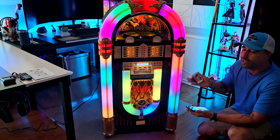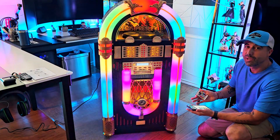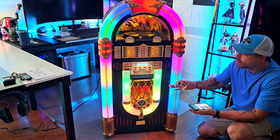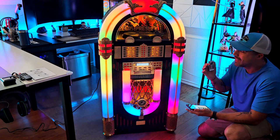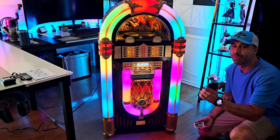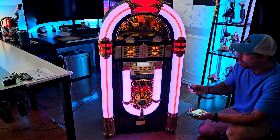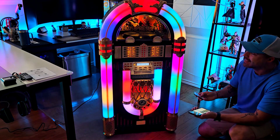You can use everything — the radio, though I can't play it for the same copyright reasons I can't play the vinyl. But you have FM radio, AM radio, USB, SD card, CD player, vinyl record, and of course Bluetooth. Look at how many light modes you have — it's crazy. You can change everything with the remote controller, which is super nice.